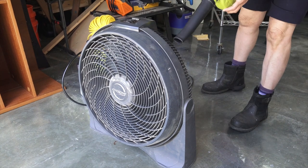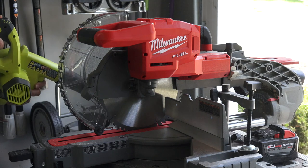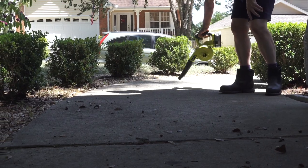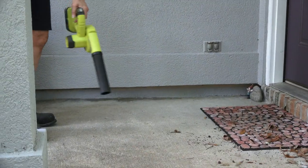You can use the workshop blower to get dirt or sawdust out of fan blades. You can also clean up sawdust from your power tools. And if you just have a little bit to clean off your sidewalk, the workshop blower can do a great job.